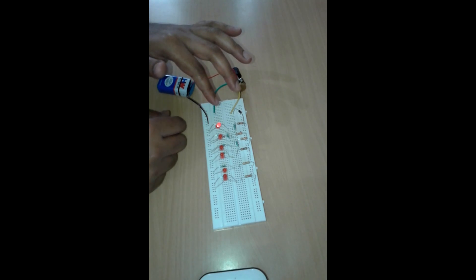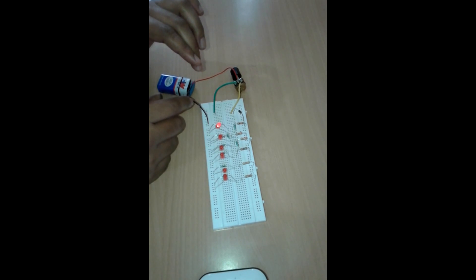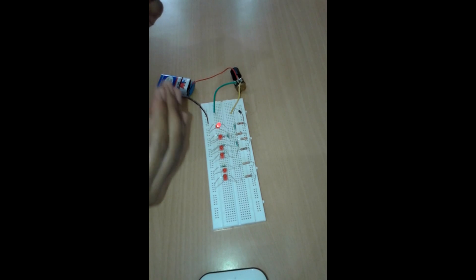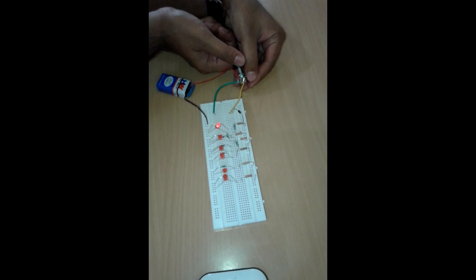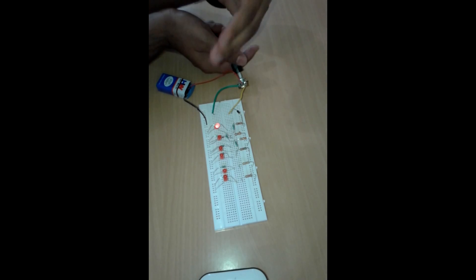This zener diode is 500 milliwatt. These are six red LEDs. This is a potentiometer of 5K, and this is a 9-volt battery. As soon as I rotate this potentiometer, the lights start glowing — they glow further and further.